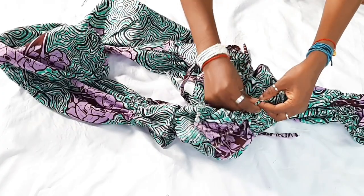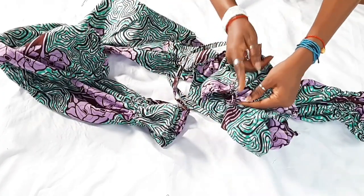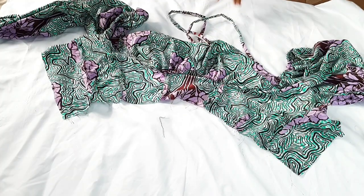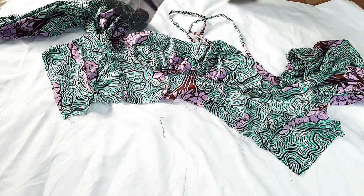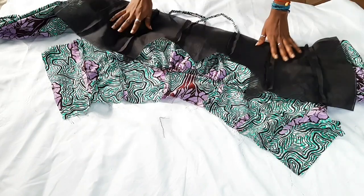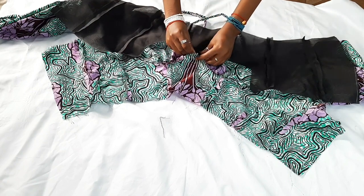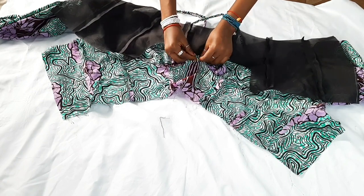Sew a straight stitch to cover the elastic band. The next step is to join the lining to the bodice — have the wrong sides of both the bodice and the lining facing upwards, and pin them down.